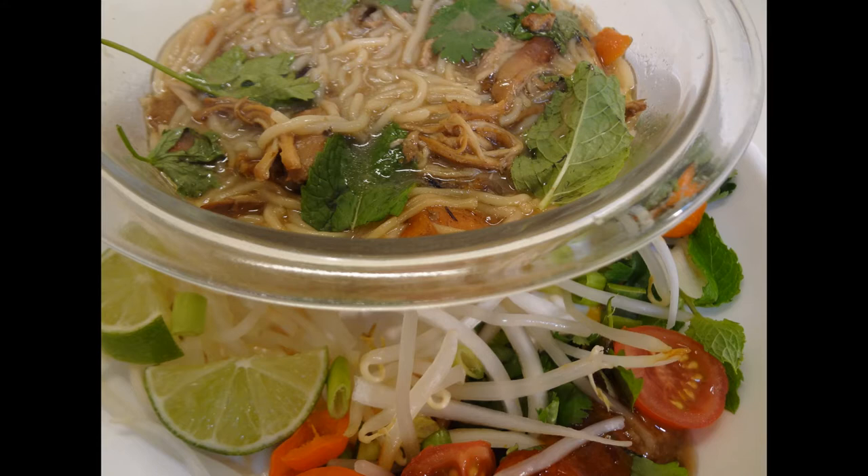I make small tasty recipes for me and my plus one out of our tiny apartment kitchen. Our recipes are small, easy on the budget, and easily scalable for more servings. So let's get going on this Fairbury Pho.